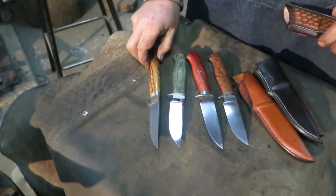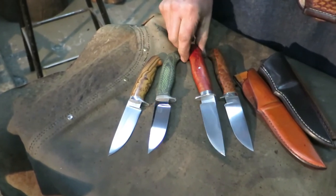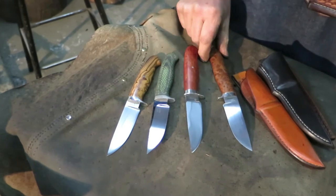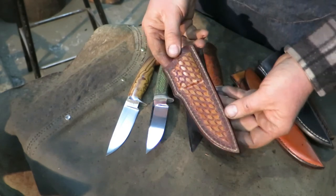Book two shows three different narrow tang construction methods using two different guard styles. We show you how to make strong, comfortable handles, and the techniques shared can be used in a great variety of other knife types.